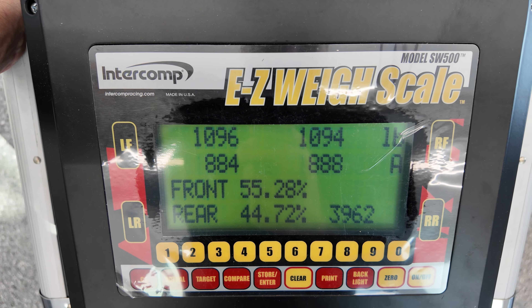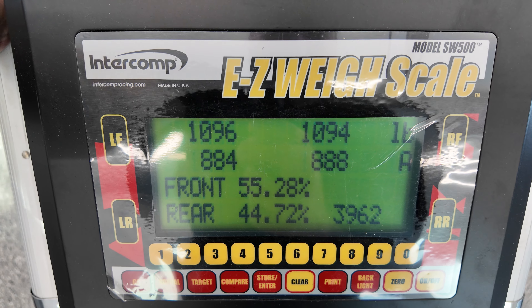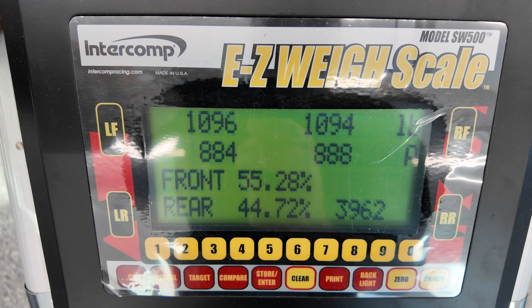Alright, so we got the car weighed. It's a little bit front heavy, but it looks pretty even in each corner, which is good. A total of 3962, so not a bad start — we'll see where we end up.